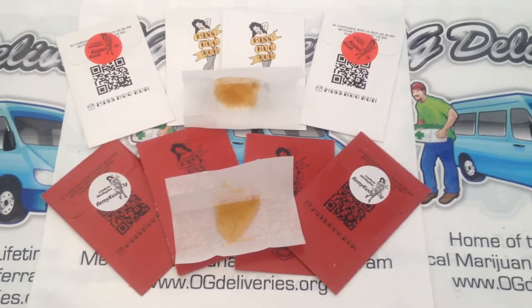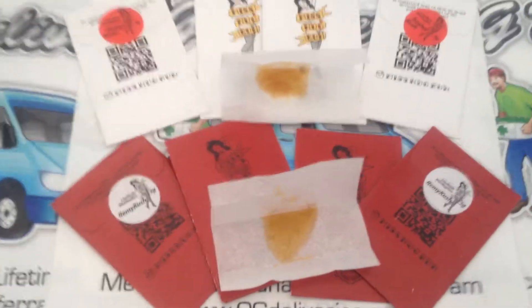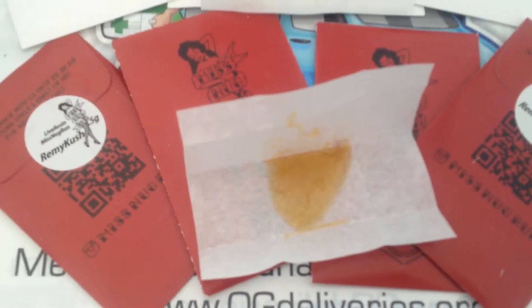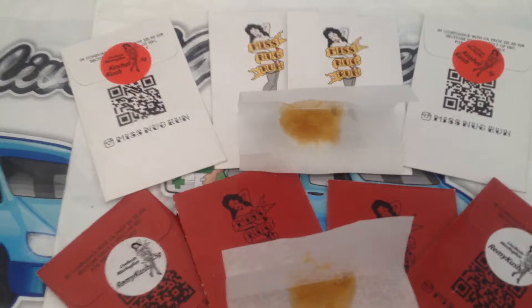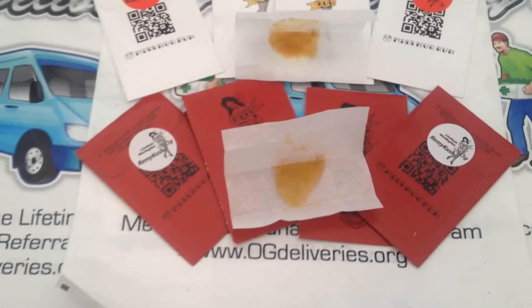OG Deliveries presents the review of HGH Extractions Miss Nug Run Live Resin Shatter 500mg. HGH Extractions is a high-quality, potent, chemical-free medicine. HGH Extractions presents their delicious Nug Run Shatter with a 90-day cure on the resin to provide patients with the highest levels of flavor and potency.